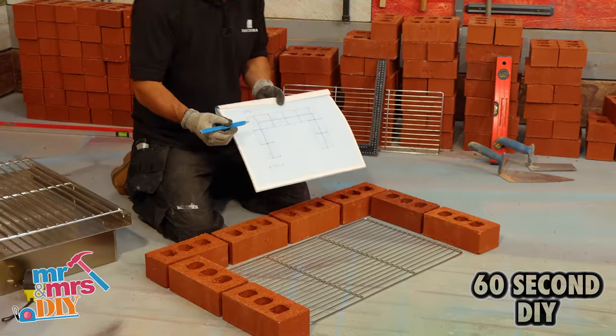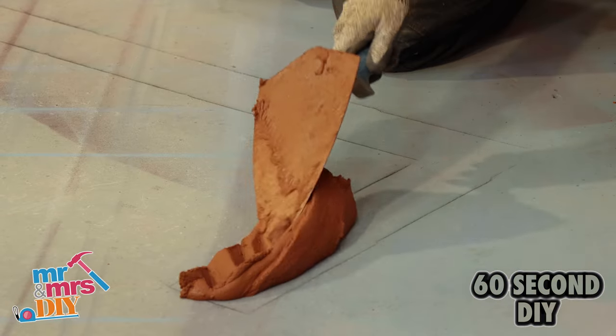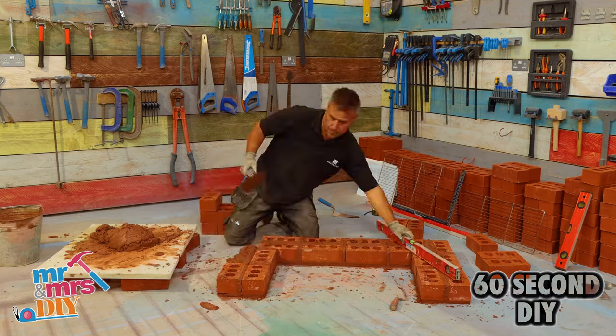Set it out on the floor — you're going to need a solid base to work off. Lay the first course of your four-tier engineering bricks, checking that it's square and level.